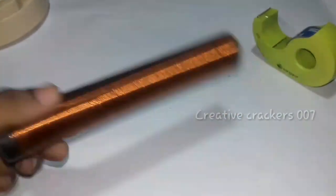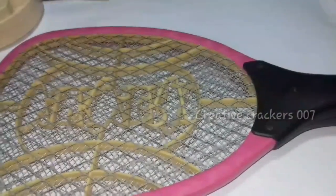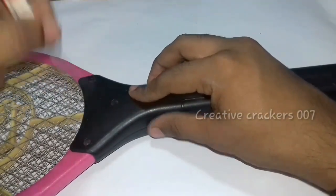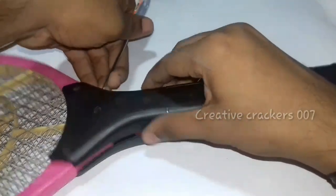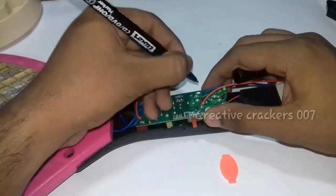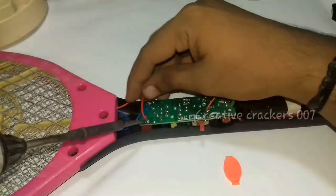Now we are going to take a circuit from an old mosquito racket. I will show you how to take it easily. Just take the mosquito racket and unscrew the screws present in it. Then gently remove the upper body of the mosquito racket. There you can find a circuit which is attached to the batteries. Now just mark the positive and negative signs so that we don't get confused while doing the project.